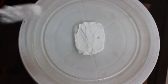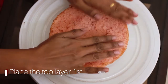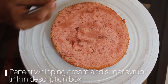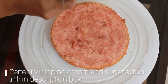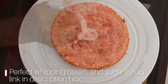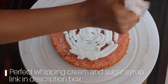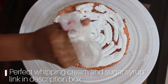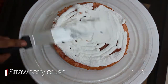We will cut the top layer first. We add sugar syrup and whipping cream. You can check the link in the description box for the whipped cream and sugar syrup recipe. We will spread the cream using the piping bag.